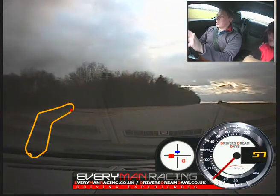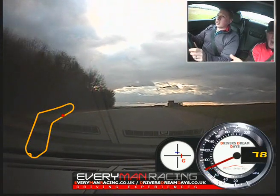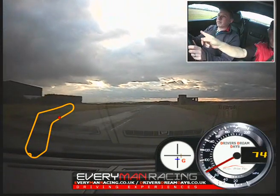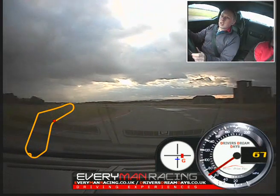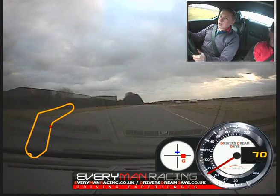Nice big push over to the right. Change up. Power. Change up again. Off the power — no brakes. Stay out. Now turning. Now power to the green. Nice. Over to the left.